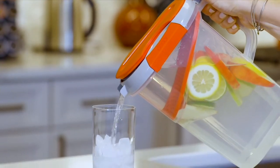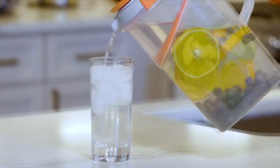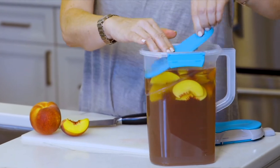Core set of two 10-fruit infusion pitchers, on a QVC special price of $24.33. You want to make fruit drinks? You want to infuse those peaches? How about some peach tea?